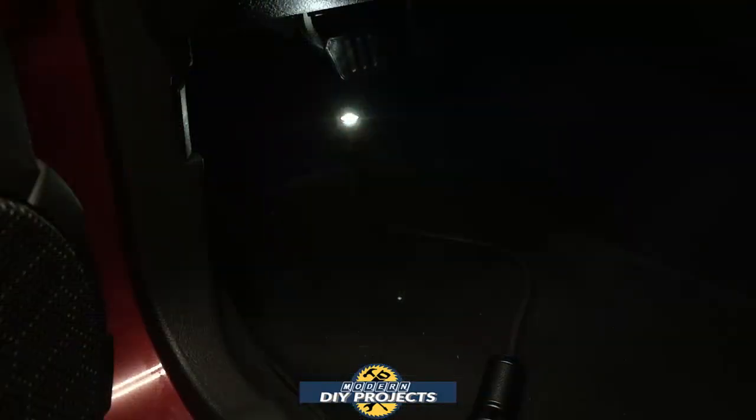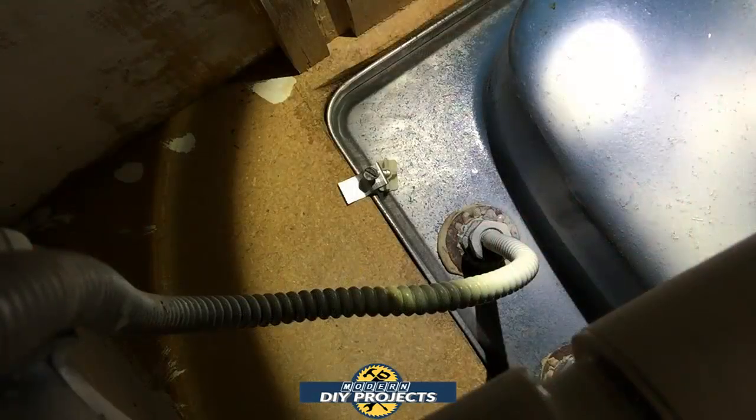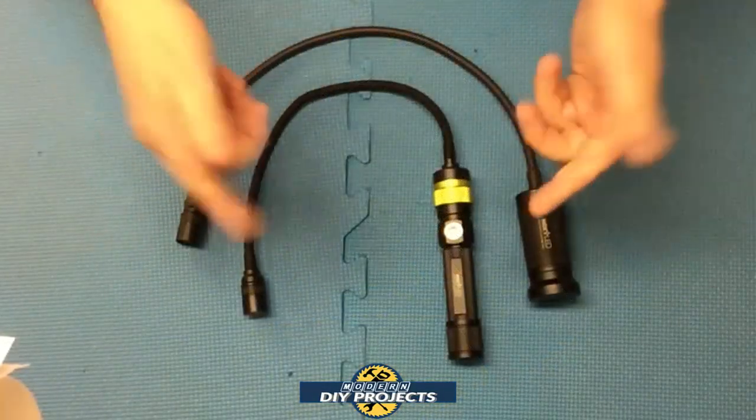Now let's look at some practical use cases. Need to work under the dash of your car in a tight spot? Put the light down, point it where you need it — the flexible gooseneck holds any position. Under the hood, the magnet holds onto any metal surface, hands-free. The long gooseneck and zoom let you focus on exactly the spot you need. For plumbing repairs under a sink, where it's always tight, this light is really convenient — just point it up wherever you need and work away.